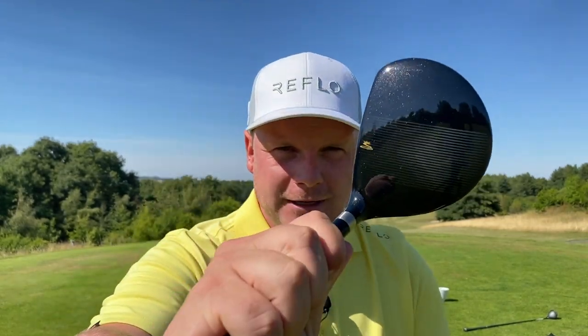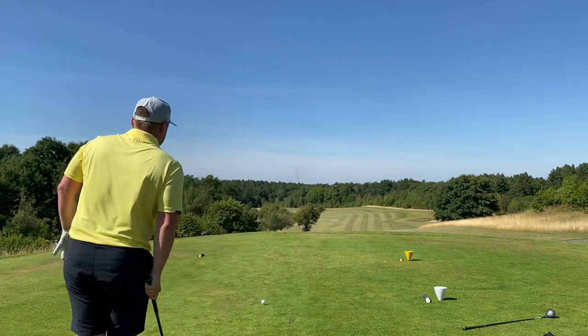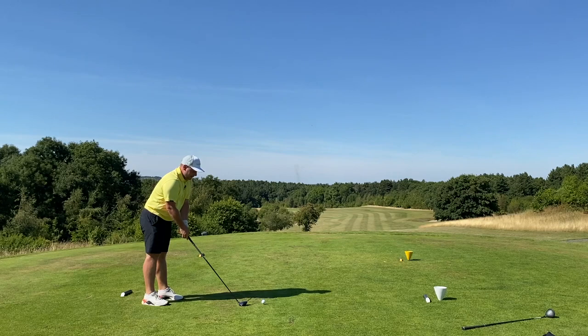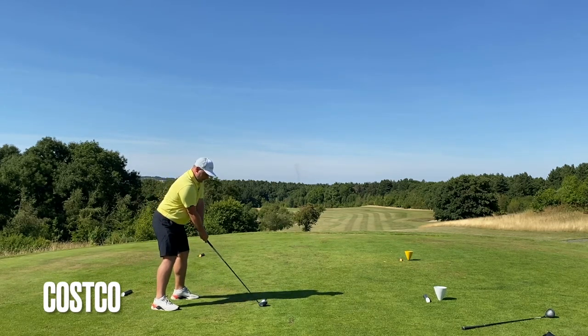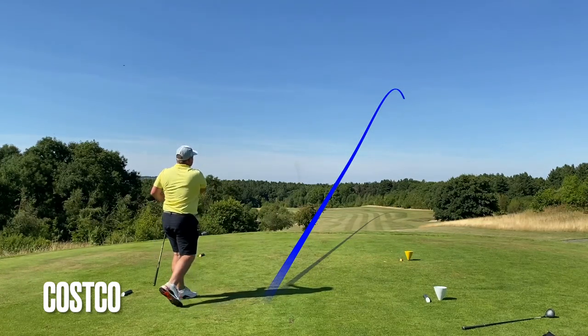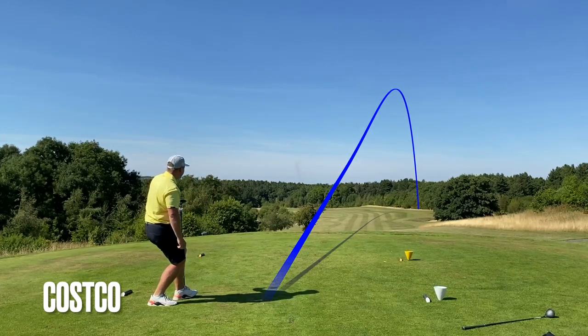Gaz said he absolutely loves the top line - it really helps with alignment. This is the best looking club in the package set. The irons looked okay, the driver looked terrible, but the three wood actually doesn't look bad. Oh, you've hit that well! That's going to be a really interesting comparison because they were two very similar swings. That's well over the bunker as well.